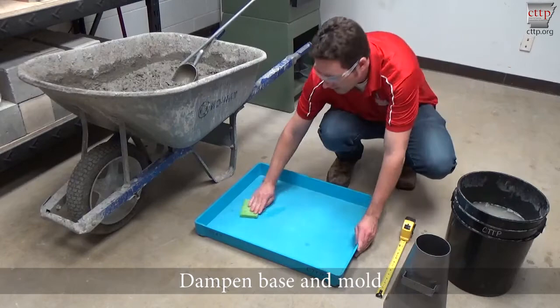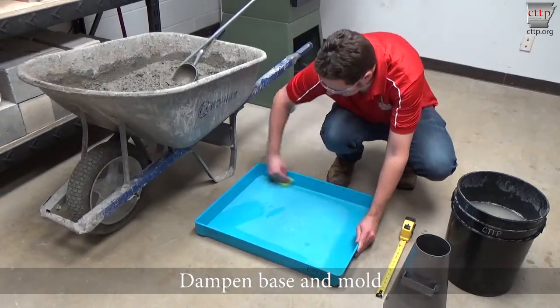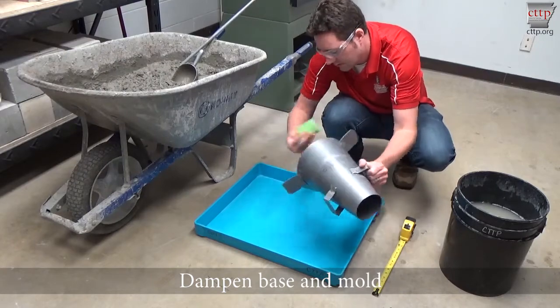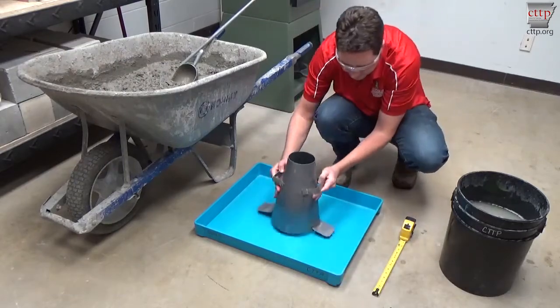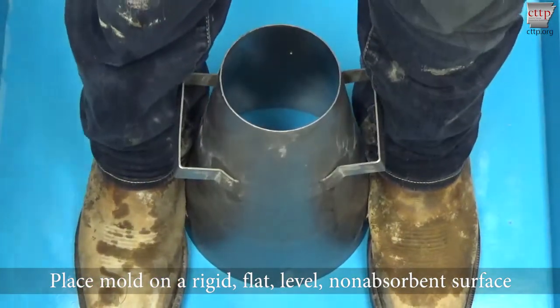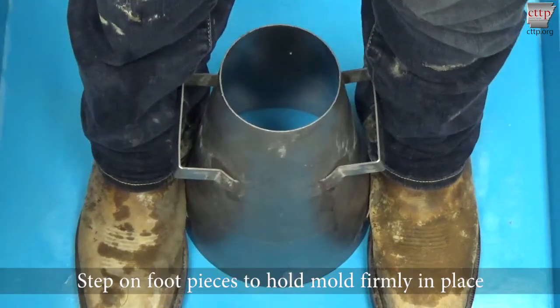Choose a base area that is large enough to contain all of the slumped concrete without interference. Dampen the base and inside of mold. Ensure that the base is a flat, rigid, level, non-absorbent surface that is free of vibration. Place the mold in the center of the base and step on the two foot pieces, centering your weight evenly to prevent movement of the mold during filling.